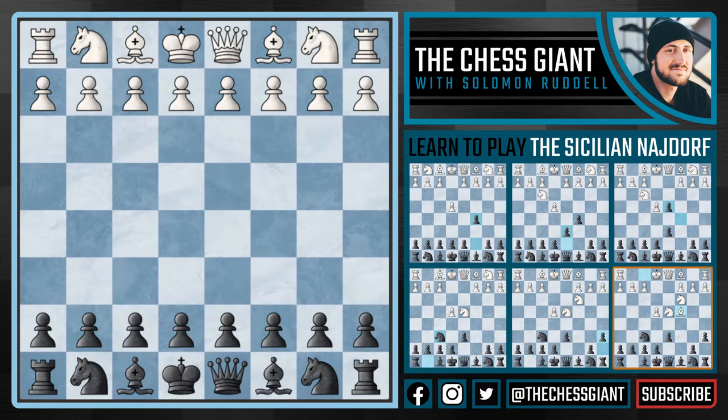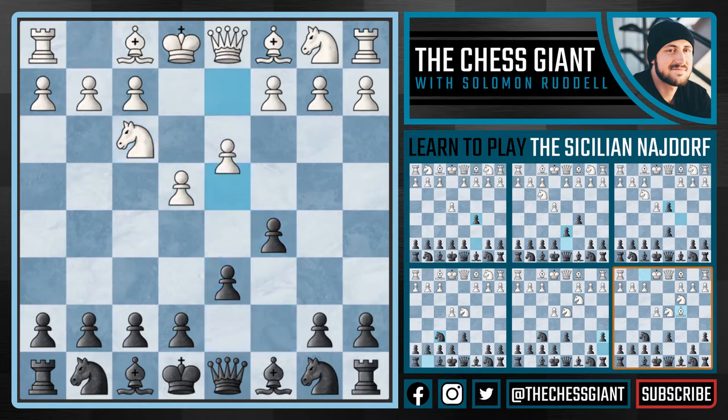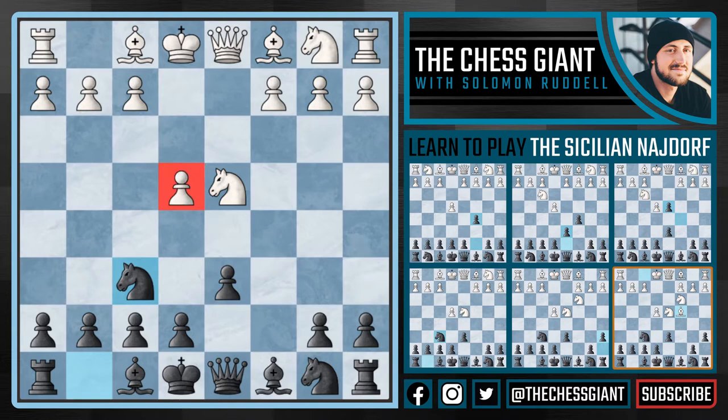The opening itself starts off with e4, c5, knight f3, d6, and after both sides exchange pawns off the board, we see knight f6, developing the knight and putting some pressure on that e4 pawn. And after knight c3, we see the Najdorf with a6.